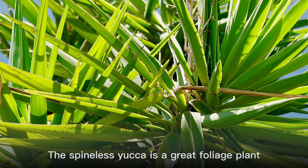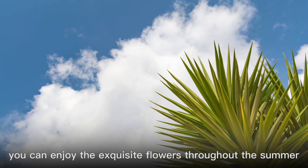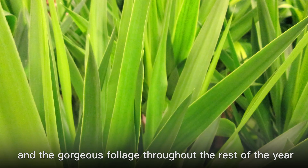Spineless Yucca is not fussy when it comes to soil but prefers soil that is sandy and well-draining. It is a great foliage plant that adds some exotic interest to any garden or home. With some proper care, you can enjoy the exquisite flowers throughout the summer and the gorgeous foliage throughout the rest of the year.